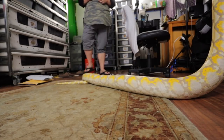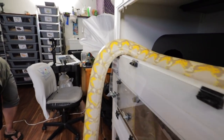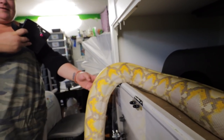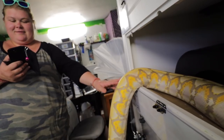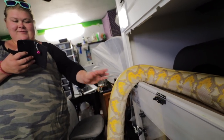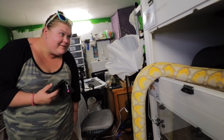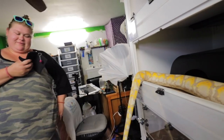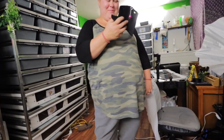I'll pet her now. Come pet this part of her — feel her crawling back in. Just feel it. It's crazy. Oh, is she going to pop her head out? Where the hell is her head? It's a good thing they don't have another head on the end of their tail — that would be really bad. She survived somehow.